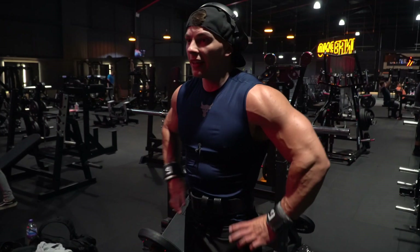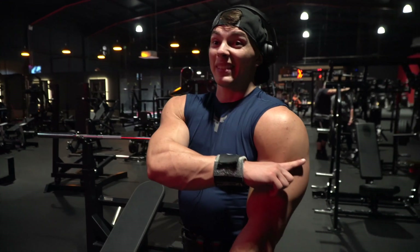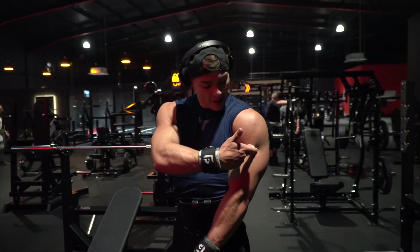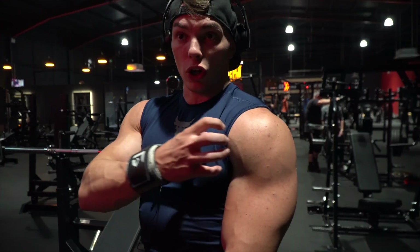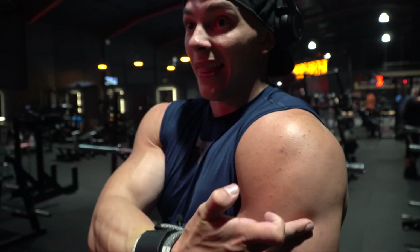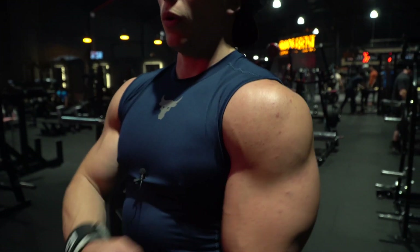If anyone ever watches Seth Feroce, he's definitely someone you need to check out. He always talked about that number seven shape in the delts — you're looking at that downward shape there and this upward shape there. If you really hit all three heads of your shoulders — front delt, side delt, and rear delt — you're going to get that number seven shape. That's what we're looking for.